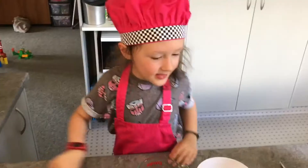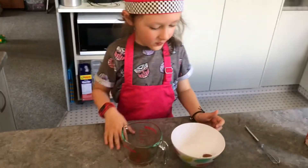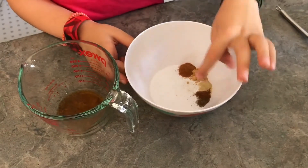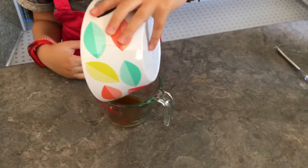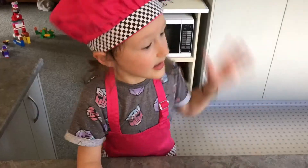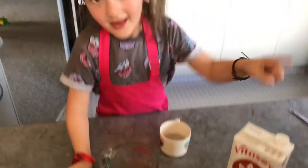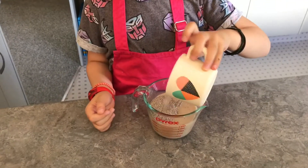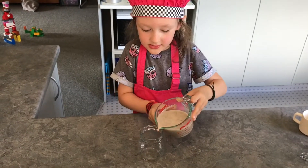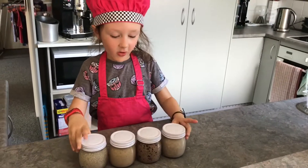This one — we're going to do a chai spice chia pot. A teaspoon of vanilla, cinnamon, ginger, cloves, and some pepper, plus some maple syrup. Now we're going to pour it into the jugs and put it in the fridge — four chia pots ready to go.